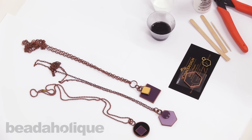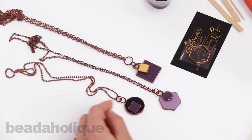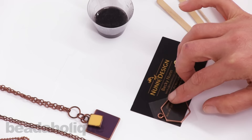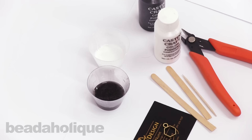Hi, this is Becky Nunn with Nunn Design and I'm in the studio today with Beadaholique.com. In this video I'd like to show you how you can colorize resin and color block it, like these samples that we're seeing here. This is the piece that we're going to be making with the open frame hexagon piece and another smaller hexagon piece. You will need to have already watched the video showing how to apply tape on the back side, and also the video showing how to colorize the resin — in this case I colorized it with a black pigment and a white pigment.